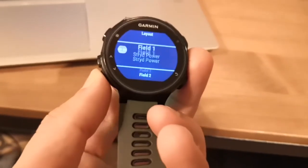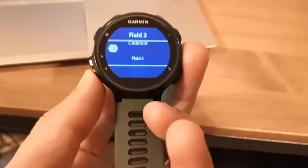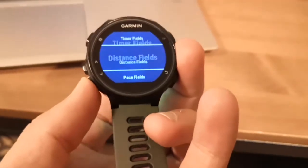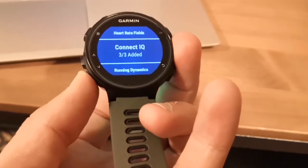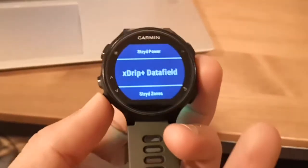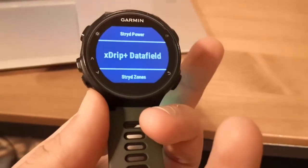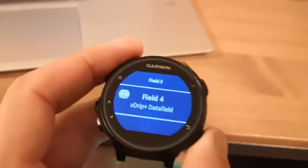You'll want to make sure you've selected that app. In this instance it's field four, the extra data field. Select field four, then keep scrolling down until you find Connect IQ — that's what you want. It's not listed under the name of the app; the app name is inside the Connect IQ section, which is the extra data field. Select the extra data field and it will show in field four of screen two.